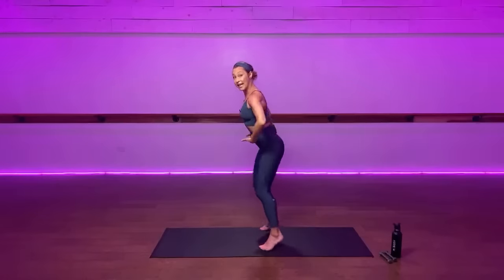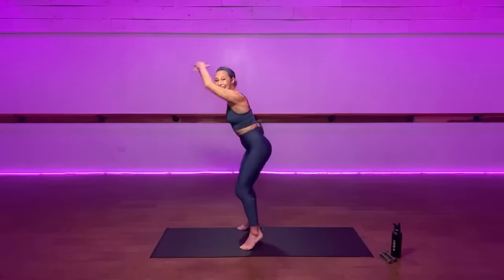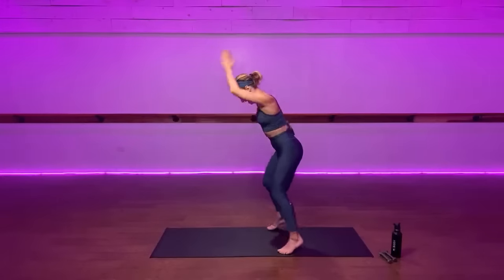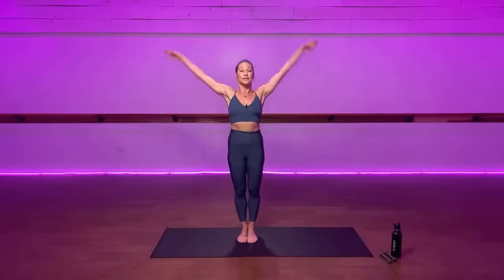From here there's a slight hinge forward at your hip — not a rounding — your heart beams. Imagine a light coming out of it. Eight more counts to speed up that run. This is how we create heat. Then from here, inhale arms up.